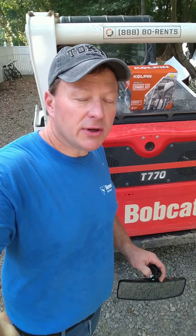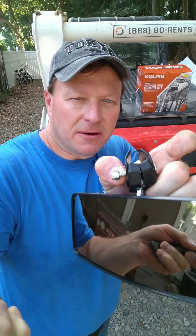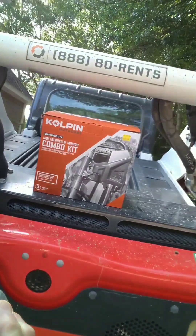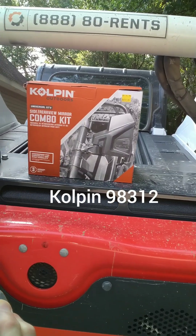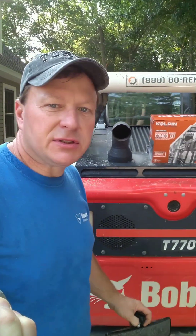I bought a rearview backup mirror and this is a Copeland brand. As you can see on the box, it is a Copeland brand model 98312. Let me take you into the skid loader and show you how this works.